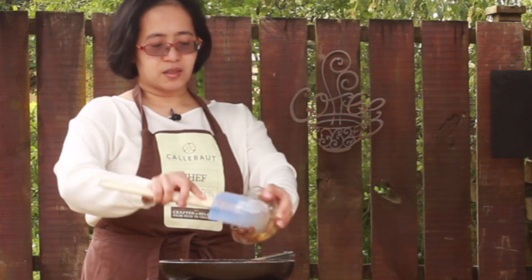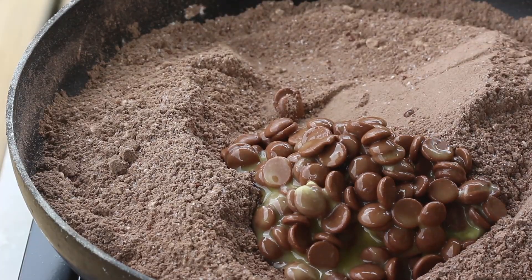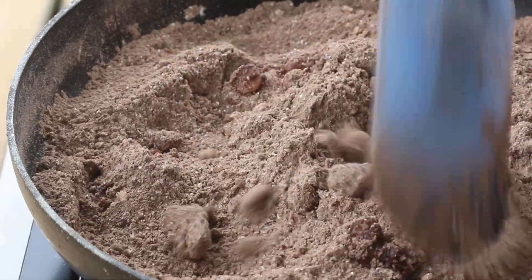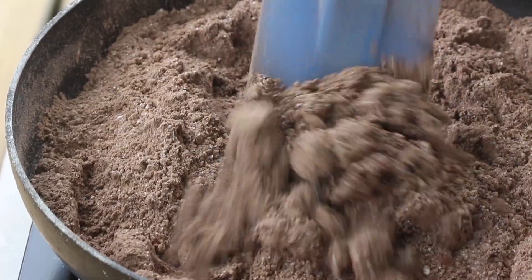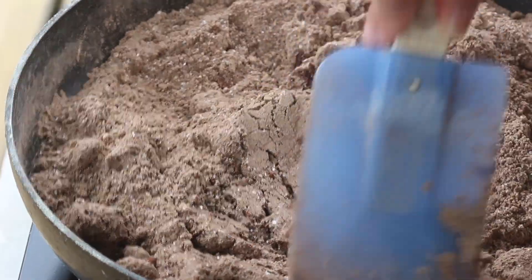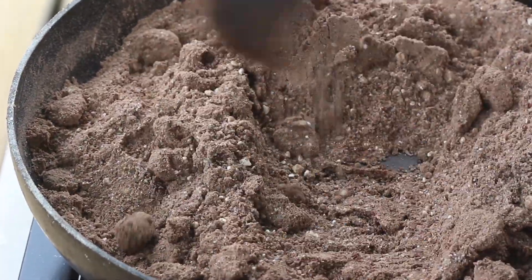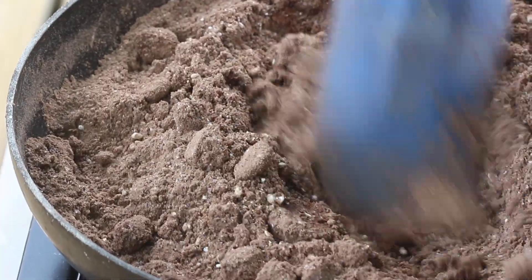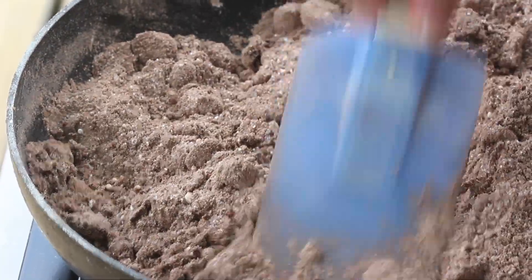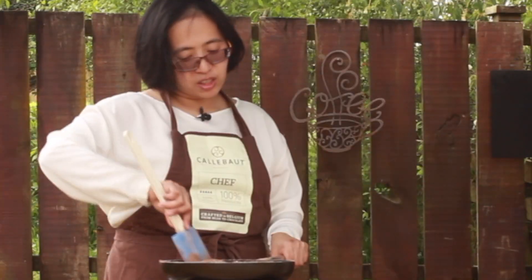Then we'll put it in a pan that is still warm and mix it in. The heat at this stage is already hot so it won't harm the chocolate — it's just slowly melting down to go together with the dry ingredients. It's the heat of the dry mixture that's melting down the chocolate. If you have chunks of chocolate, that's fine.